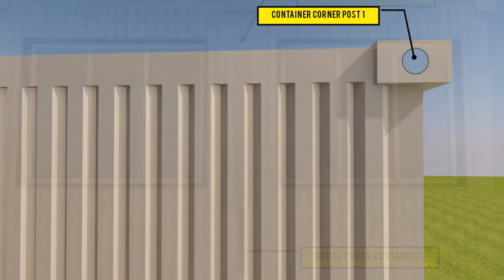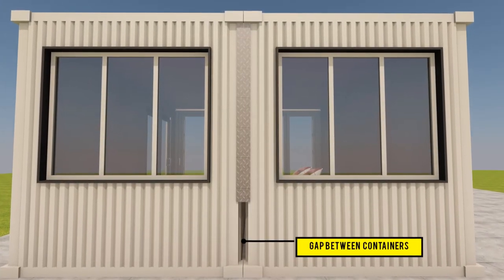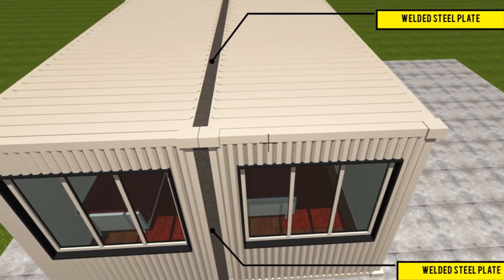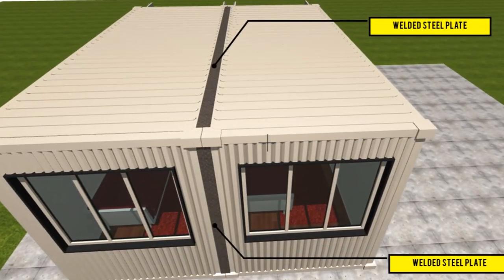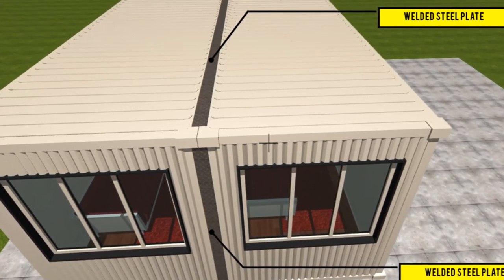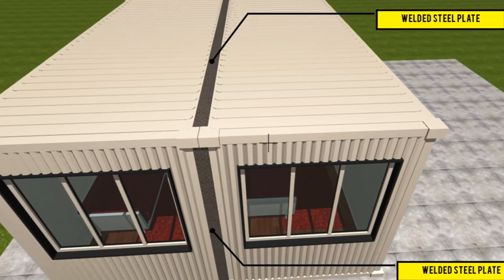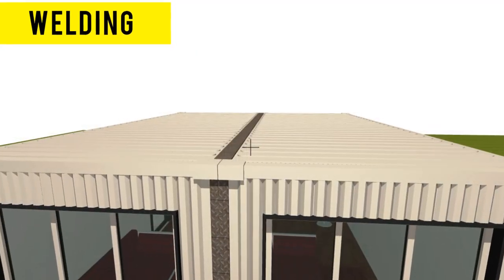Because of the protruding corner posts on shipping containers, they will prevent a perfect seal when two containers are placed side by side. To achieve better results, weld a flat steel plate onto the gap in between the containers using a spot weld on the outside all around the roof, the floor, and on the sides of the containers to secure them together. Next, go over the spot weld with a continuous weld to make the joint more permanent, waterproof, and strong. Then apply a prime paint over the steel plate and the welded joints to keep the connection rust proof.